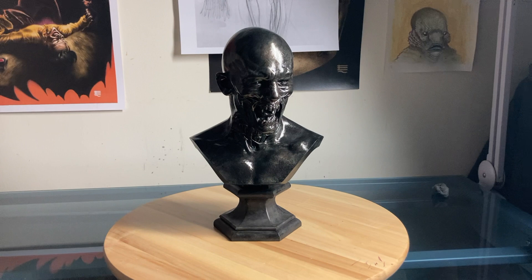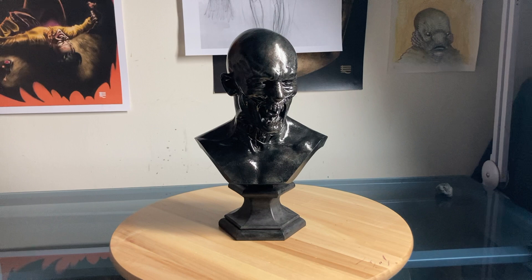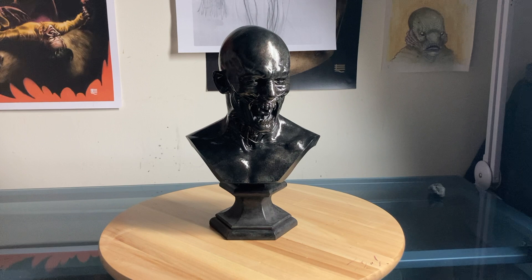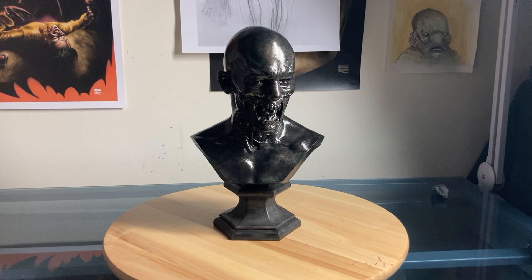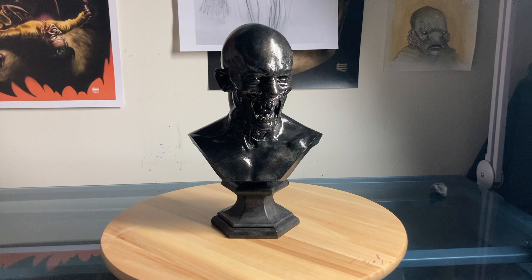Welcome ladies and gentlemen — there is no turning back now. Today we're going to review another very special piece from my collection. This is going to be even more special than the other stuff because this is something not mass-produced. I purchased this bust directly from the artist himself, a very good friend of mine, a special effects artist named Josh Weston. Follow him on Instagram and visit his website where you're still able to purchase this bust.